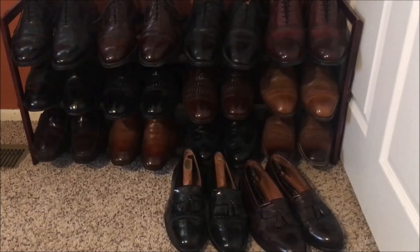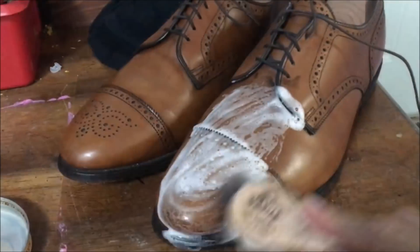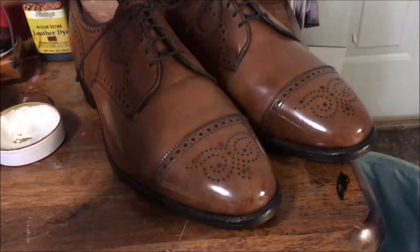Hello everybody, it's Robert Powers. My shoe collection — you can see some stains there, and it's got a nice lather. Here is the finished product.